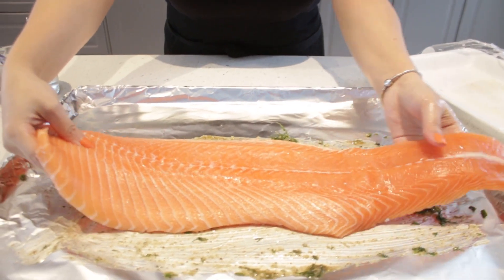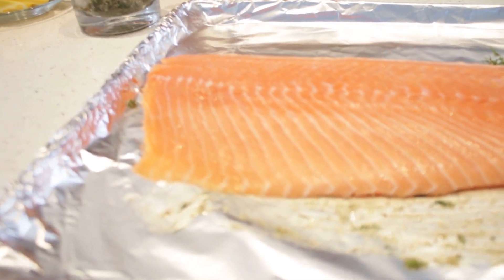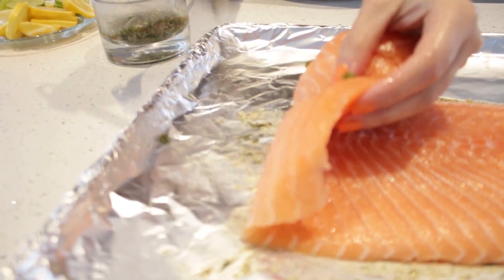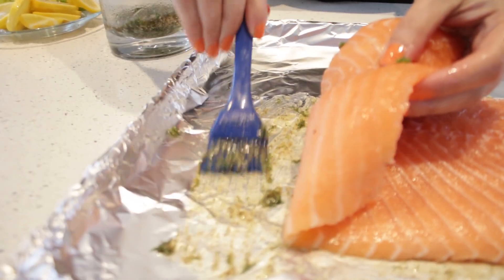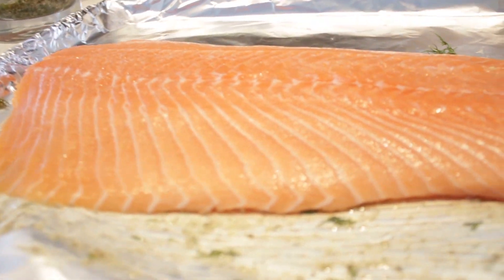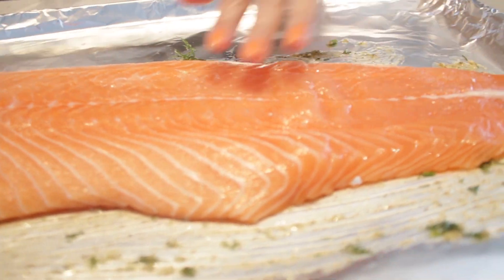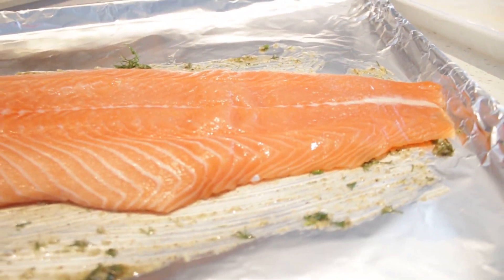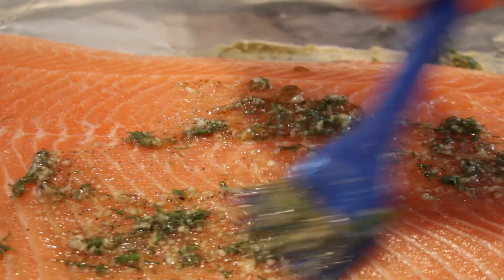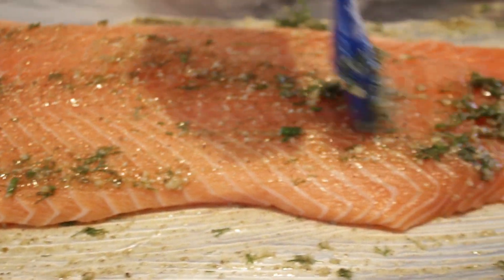Wow, beautiful piece! So now we're brushing the butter on top as well. Make sure you get every corner.